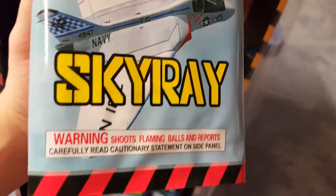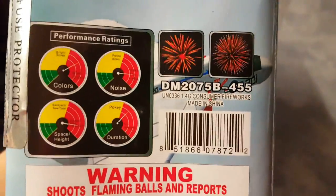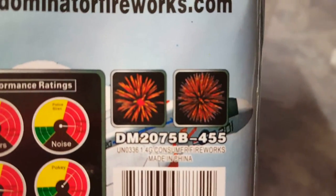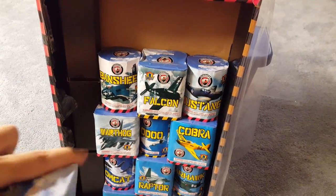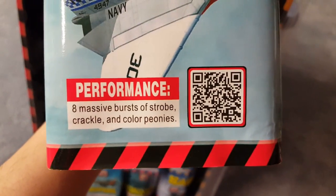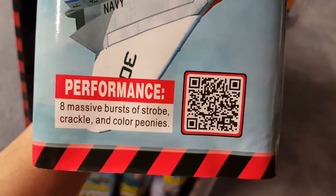This one is a little bit lighter than the other two cakes, although you can tell there's something on the bottom of its base — probably like a piece of wood or something, not even clay. Here's the top — performance ratings and pictures on the side — eight massive bursts of strobe, crackle, and color peonies.